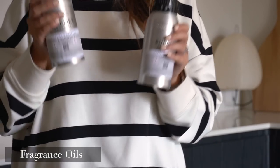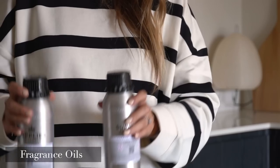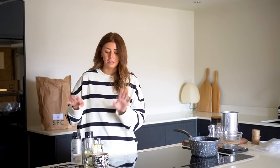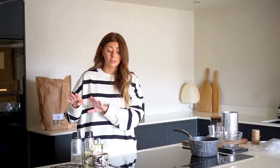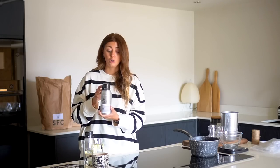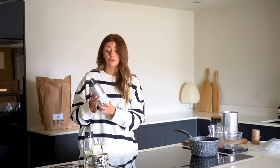Your fragrance oils are obviously really important. You can either buy a fragrance oil or essential oils, but from the research I've done, essential oils can be used in scented candles but you need a lot more of them. Essential oils are more expensive than fragrance oils, which are specially designed for things like scented candles and reed diffusers. Fragrance oils are more potent, so it's actually more cost effective to use a fragrance oil rather than an essential oil.